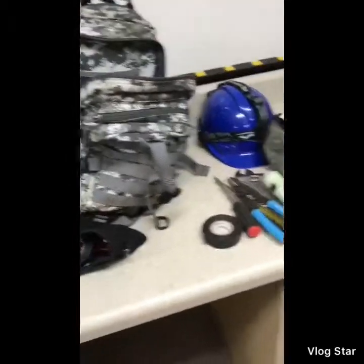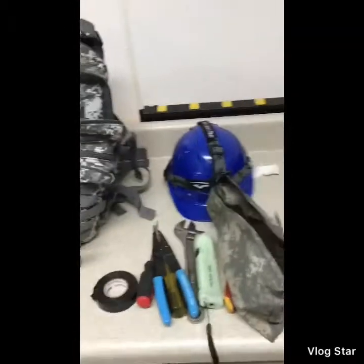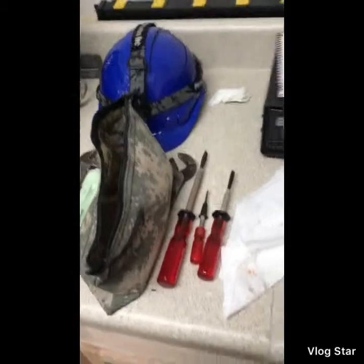That's it for that pouch. There's one more pouch — I use it for my laptop or paperwork: calibration certs, worksheets, et cetera.